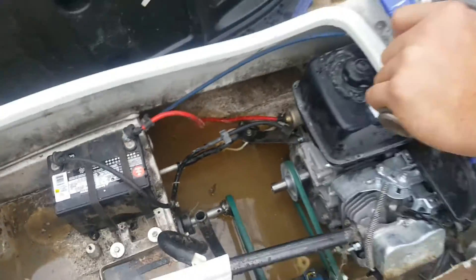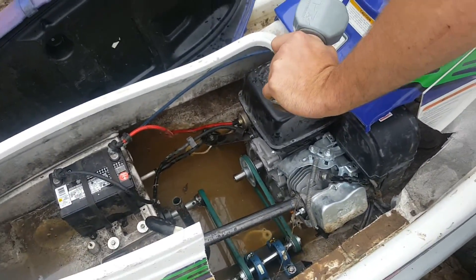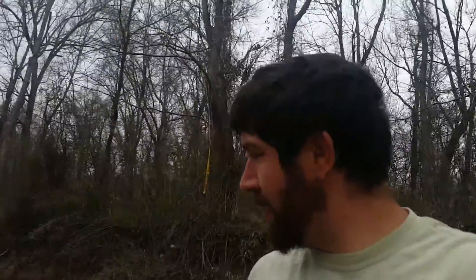Got the exhaust installed going down to the exhaust port. Got the battery installed. I had some gas sitting in it for too long — I drained the carburetor out, but all the gas in the tank is bad. And it kind of corrodes it, so I think it clogged the carburetor.